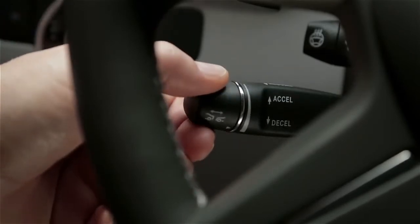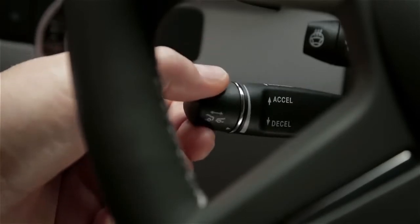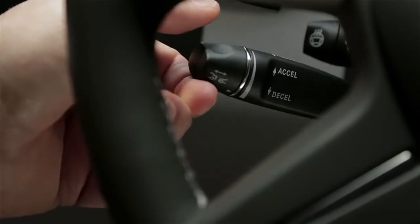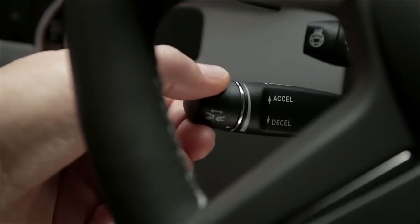In either direction, moving the lever to the resistance point changes your speed by 1 mph. Pushing it past the resistance point changes your setting to the next 5 mph increment up or down.